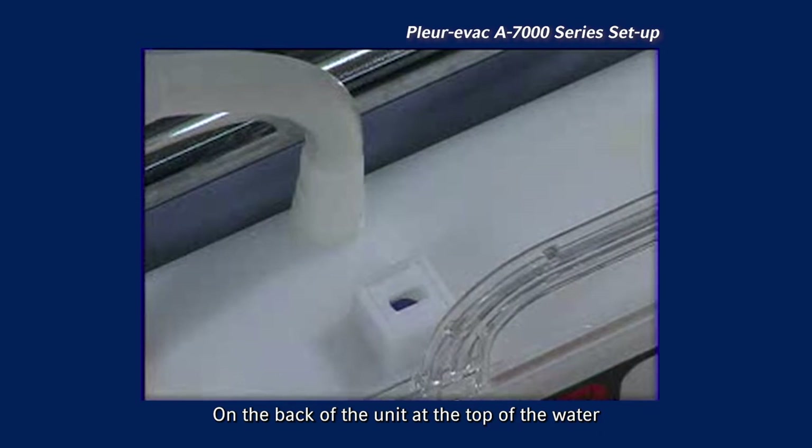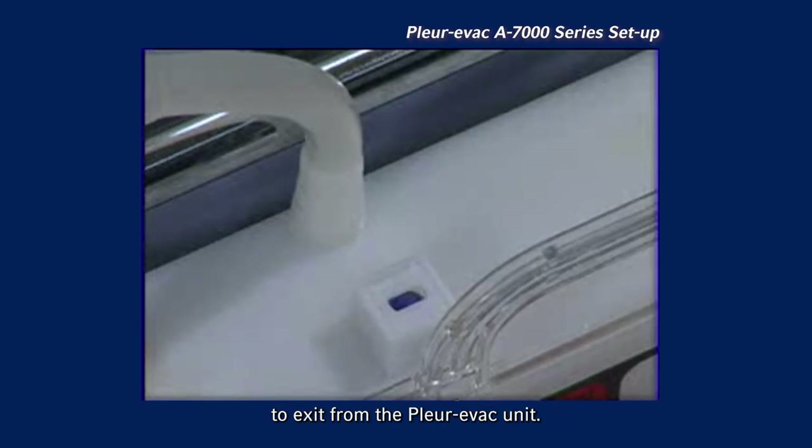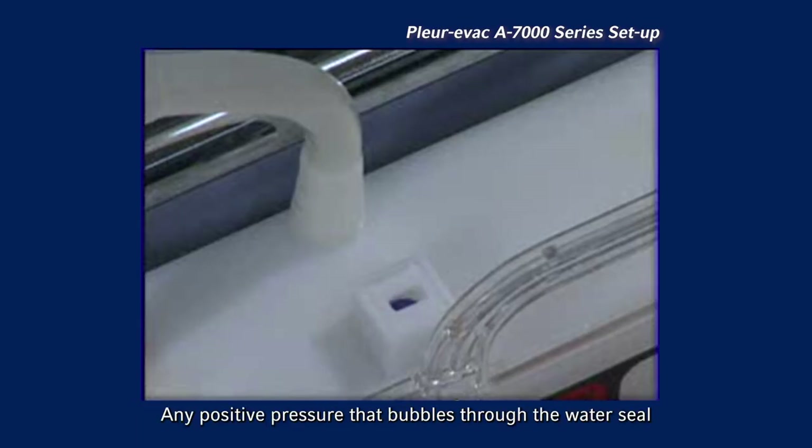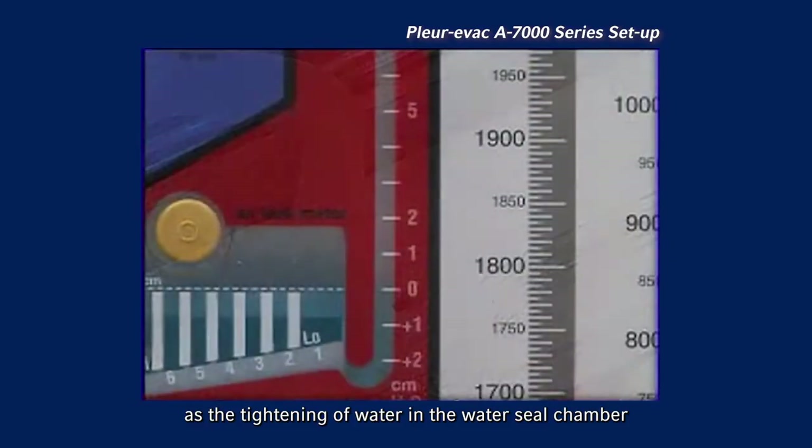On the back of the unit at the top of the water seal is the positive pressure relief valve. If suction tubing is blocked or occluded in any way, this valve provides a backup for air to exit from the Plurivac unit. Any positive pressure that bubbles through the water seal and is not drawn off through the suction tubing will be released through this valve. Patency of the tubing may be observed as the tilting of water in the water seal chamber.